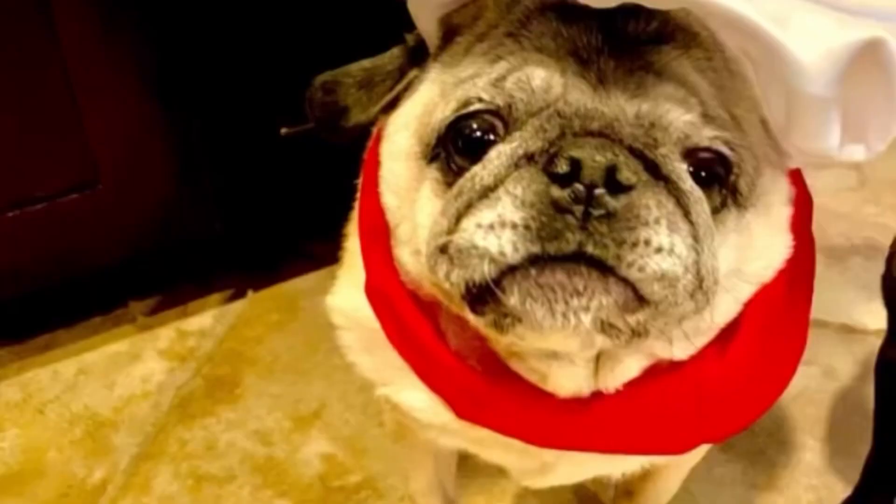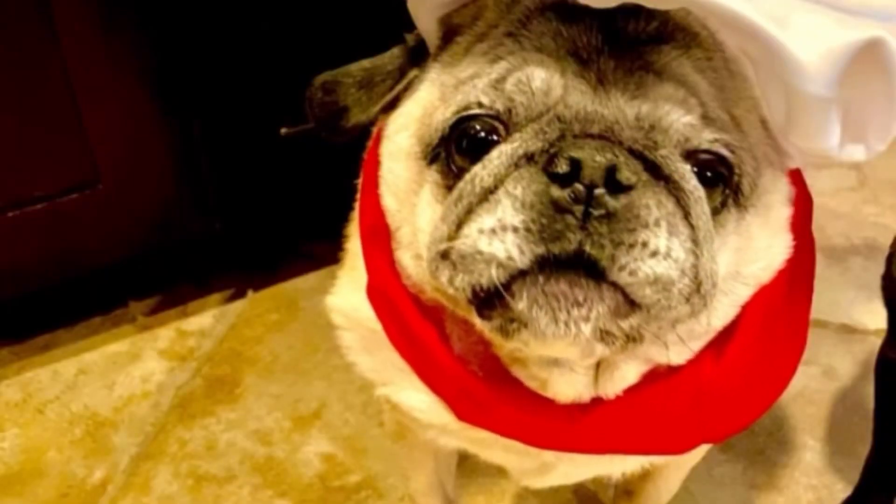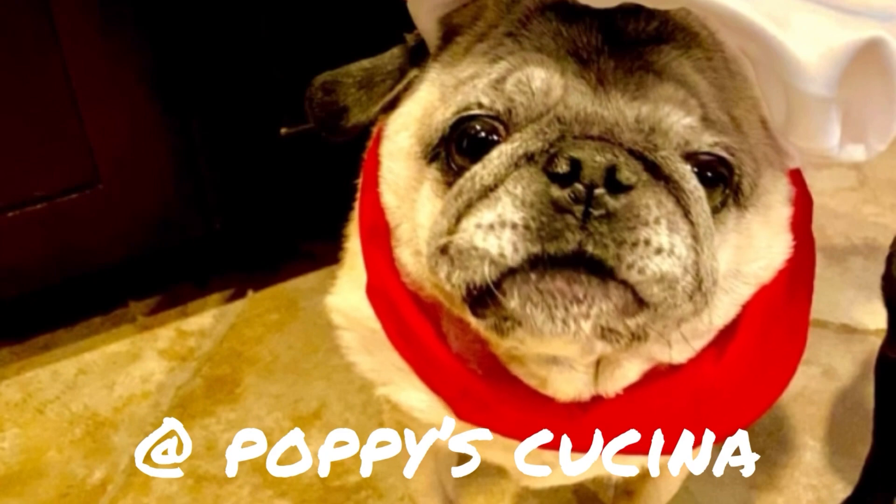So if you guys tried this recipe, let us know. Thank you so much for watching. If you like this video, be sure to subscribe to our YouTube channel at Poppy's Cucina. Thanks!